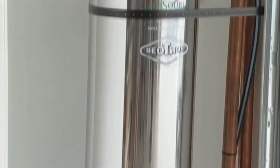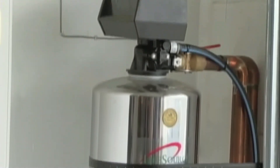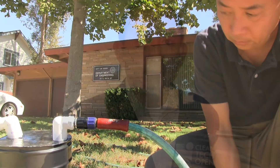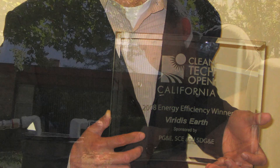Most water softeners that do not use salt can be unreliable, expensive, or need high maintenance. But the Aquamag, created by Twin Vo, is simple, inexpensive, and efficient. A former winner of the prestigious Clean Tech Open Competition, Vo was trained in analytical chemistry and came across his discovery while working on another project.